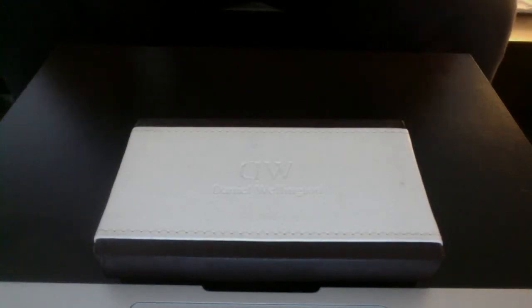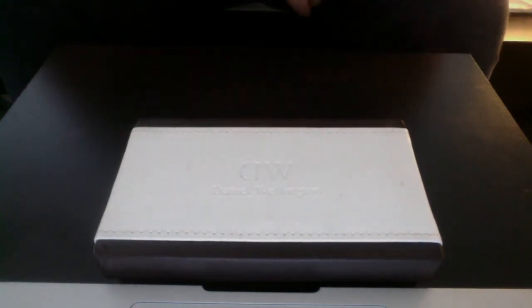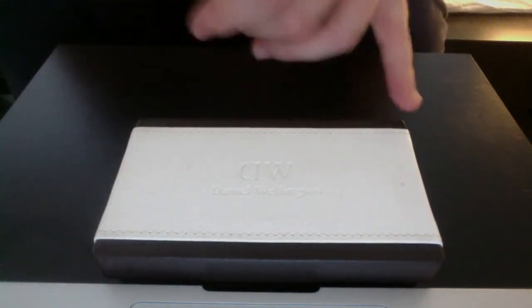Hi everyone, welcome to my video on a Daniel Wellington Grace replica. Let's start out with the box here. You have the initials and the name of the watch. If you look on the sides here, you can actually see that it is not smooth — it's actually been cut and folded. I'm not sure if it's the same as the original, but I hope to find out very soon.